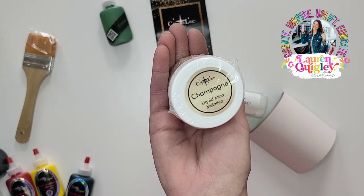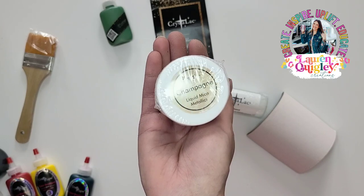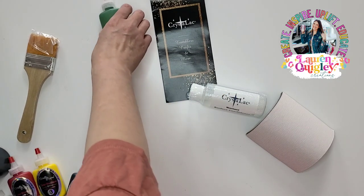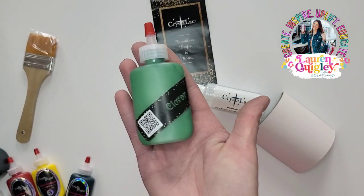Then we have a Liquid Mica. These Liquid Micas can be used alone or mixed with Brighttone. You can use them for Milky Ways or to add a sheen to your colors — it's just beautiful.